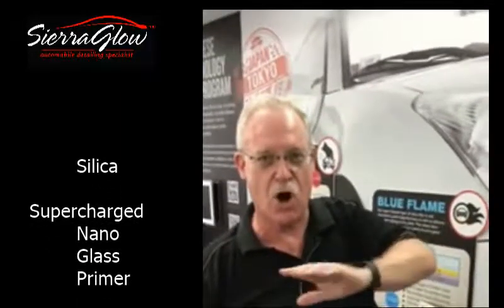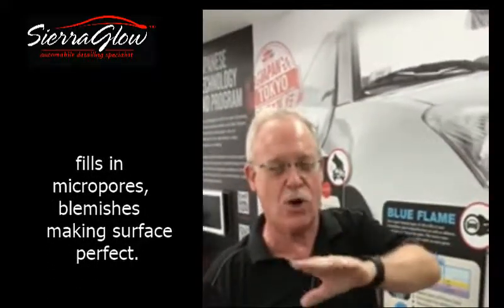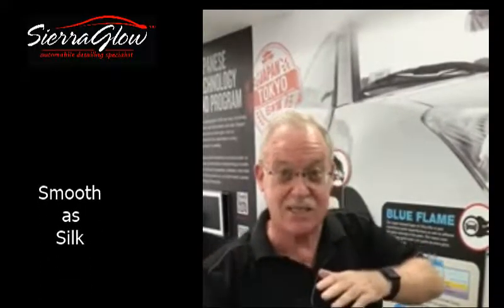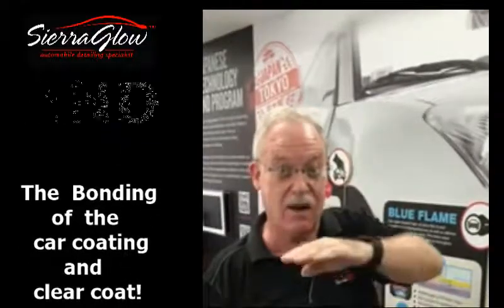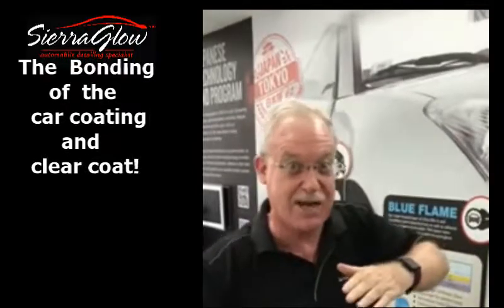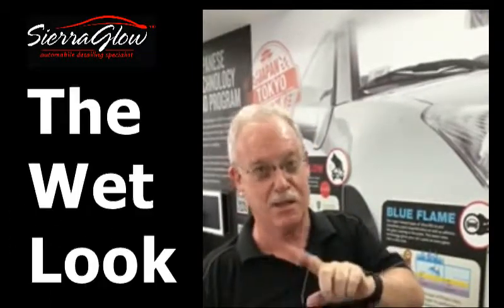The silica that comes out puts an even coat on top of your car, which fills in all the micro pores, all the little defects that exist on any car paint. The smoothness that this creates and the bonding of the car coating that we're going to put on top of this Blue Flame action makes for the hydrophobic action and, most importantly, what everybody wants — the wet look.